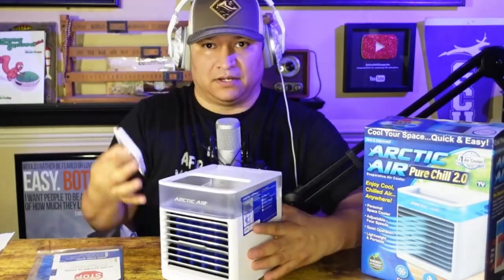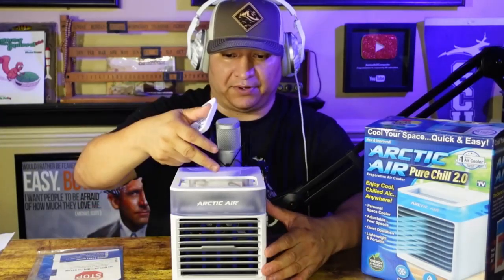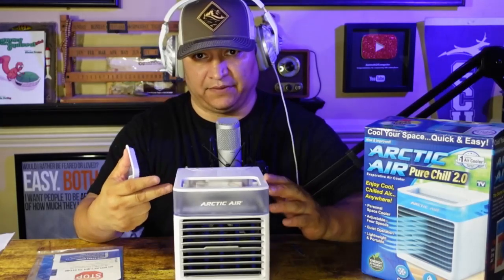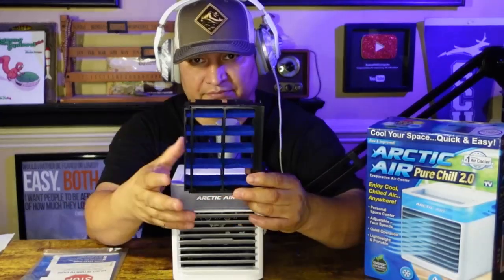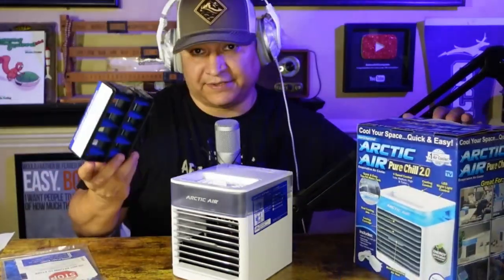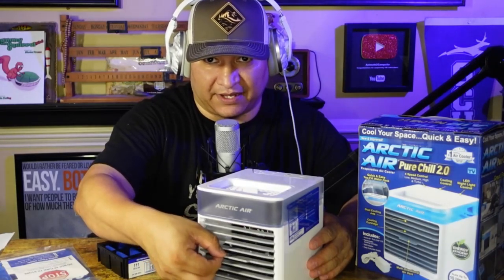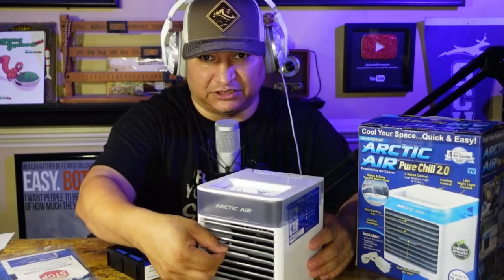There's a drawer that opens up, and on top there's a lid — this is where you're going to put your water in. You put water in here and it blows cool air based on the water. The drawer has filters that the water wets to give you that cool air. There are no extra cartridges besides the one included — it says 'rechargeable cooling cartridge included' and this is it.